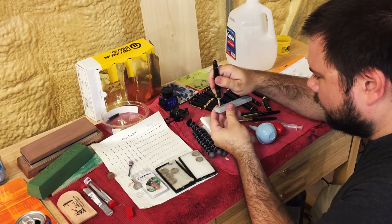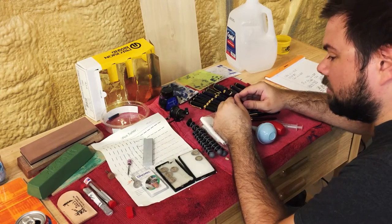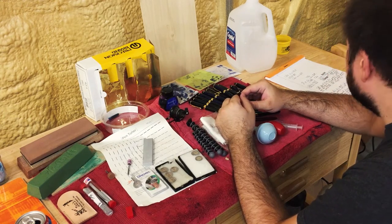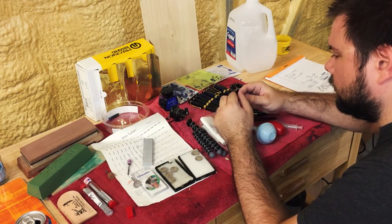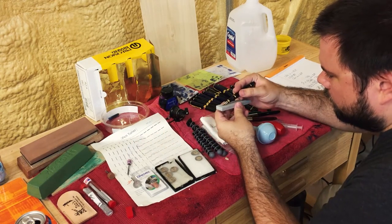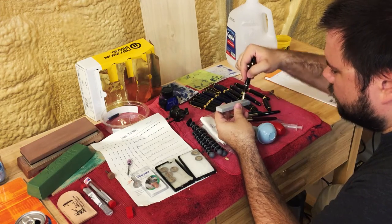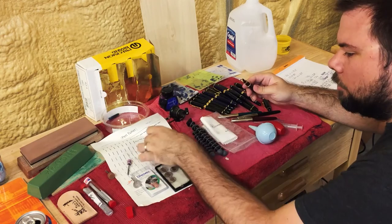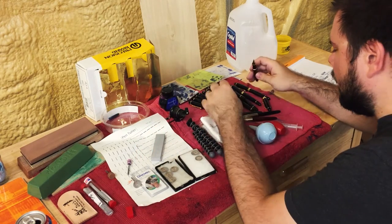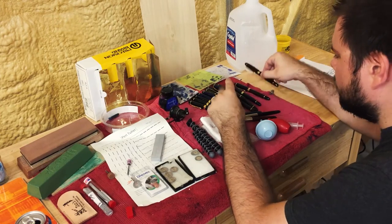I put it directly on the whetstone and draw it back. I also use the whetstone for rounding the corners. The Dremel is good for making your initial cuts — they're very rough. And then when you need to round the edge, you draw it back while simultaneously lifting up, and that will create your rounded edge.